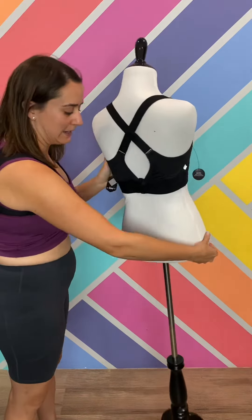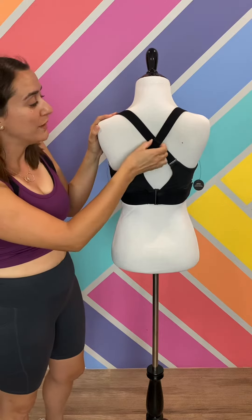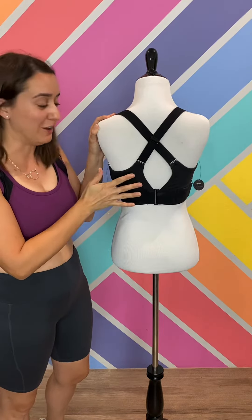Flipping it around to the back, we have the crisscross for extra support with adjustable bands, so this bra is going to fit you, which is awesome.